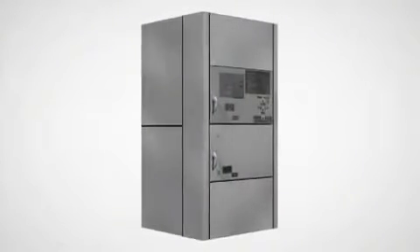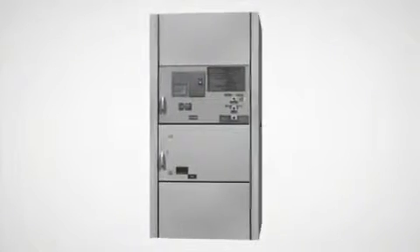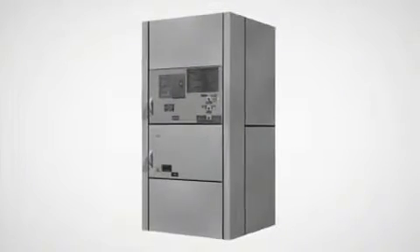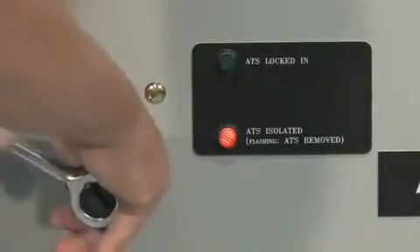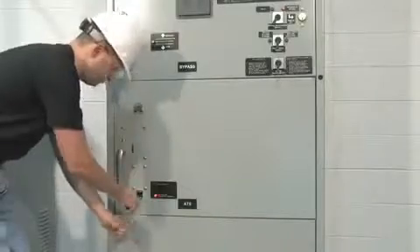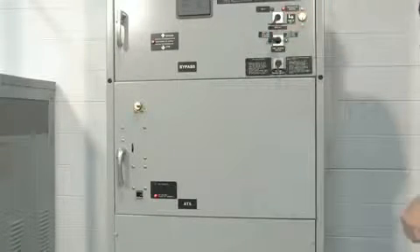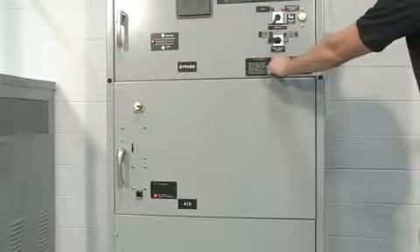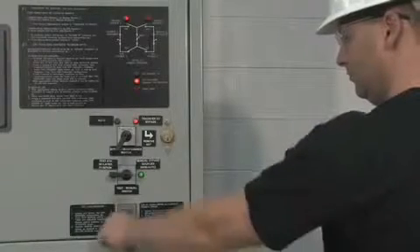In the event that a user does not want automatic bypass functionality, the unit can easily be converted to a non-automatic or manual switch. To operate the bypass contactor in a non-automatic mode while the ATS is in the isolated position, the user simply moves the test manual switch to the manual position. At that point, the user can manually transfer sources by operating the source 1 and source 2 selector switch.